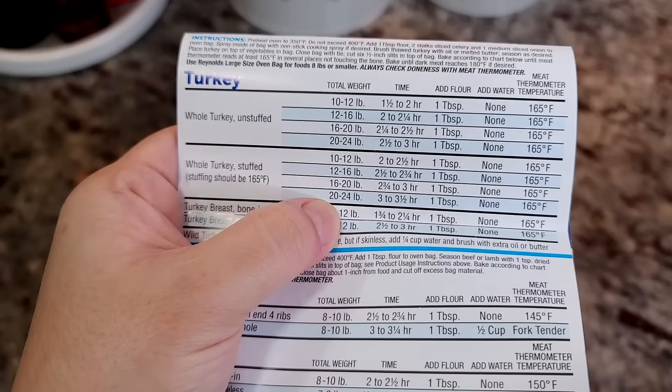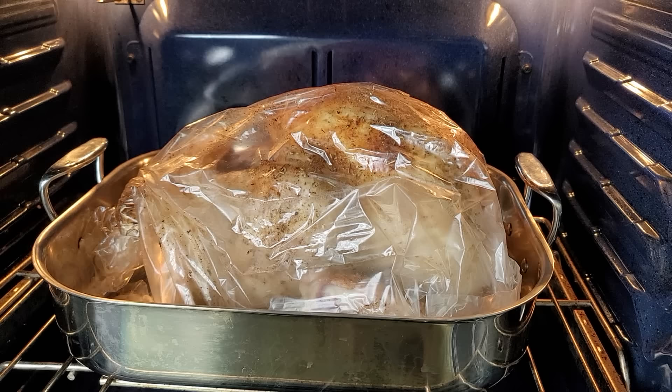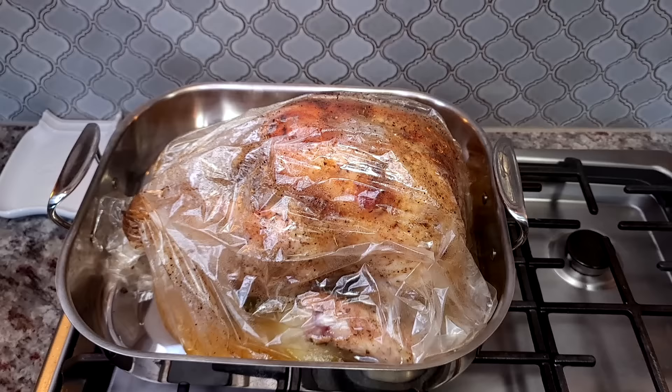I'm putting this in a preheated oven at 350 degrees Fahrenheit. This is a 15-pound turkey, so it's going to take around two hours and 15 minutes, or until the internal temperature reaches 165 degrees Fahrenheit in the thickest part of the turkey breast and 180 degrees towards the thigh.